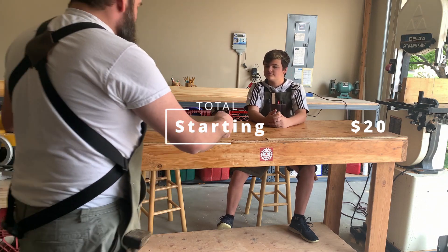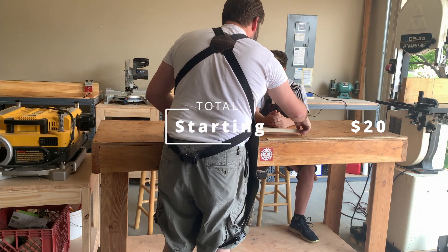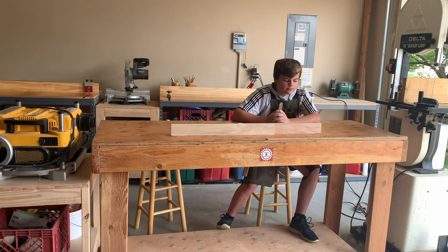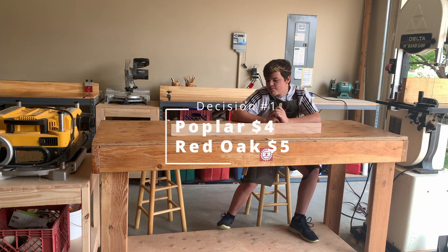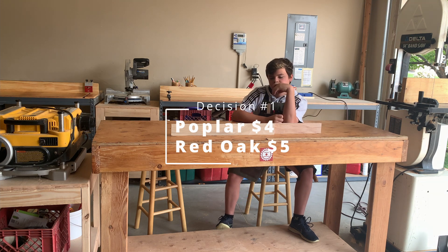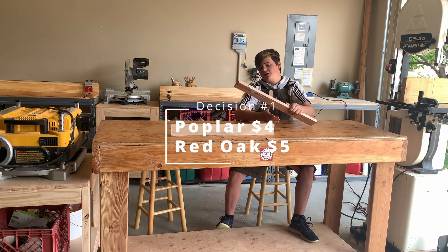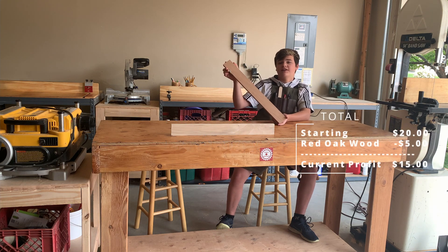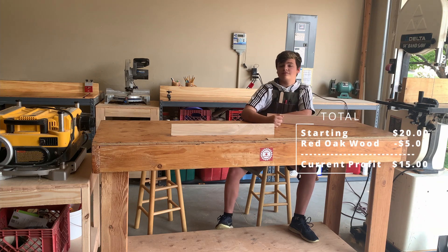What type of wood are you using? This is poplar and this is red oak. Your first decision is poplar or red oak. The poplar is $4 and the red oak is $5 — just $5 off of the total. You know what, it's only a little bit more money, I think I'm going with the red oak. It's really nice and it'll make a better product in the end, and it's only a dollar more. Good decision.